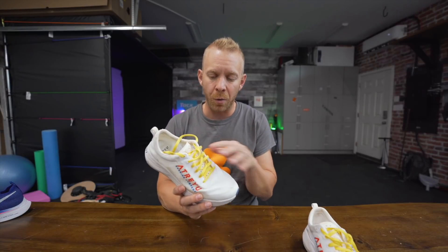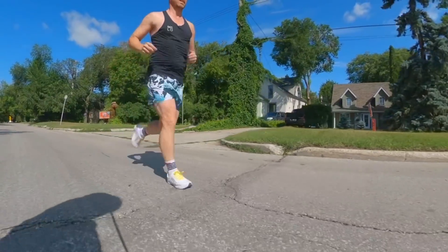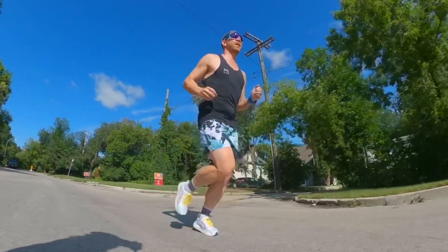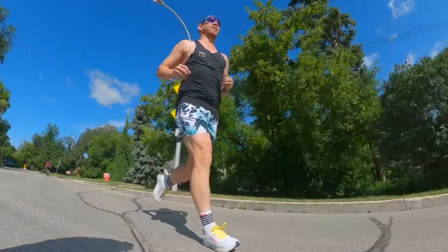One question might be: how about this for your everyday runner? Yeah, I would actually say that the Atreyu Artist, far more than the Nike Vaporfly 4%, can be used for all of your running. And at the price point it comes in at, it's certainly feasible — it's $100 as opposed to three or $400.